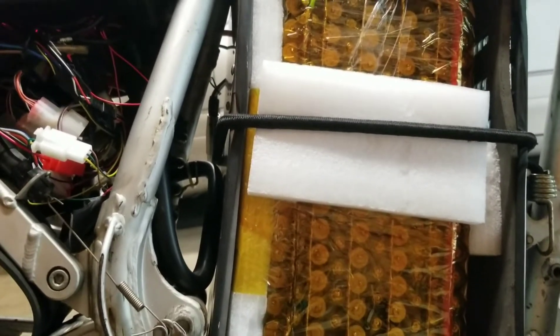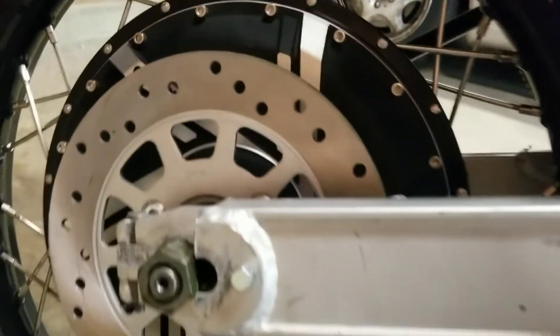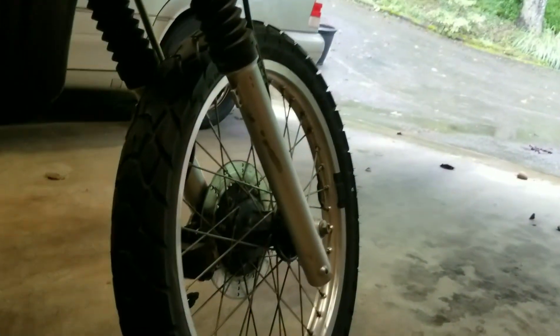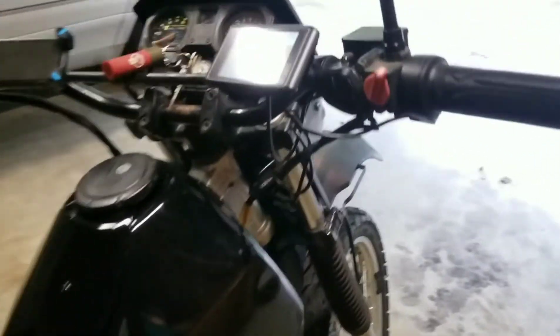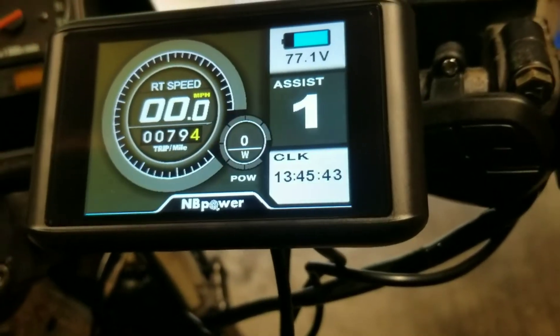Regenerative braking gets you an extra five to ten percent of range, which is really nice for efficiency, and it prolongs your brake pad life as well. I'm going to get a rear brake caliper — it's coming in the mail in the next couple days — to put on the disc brake just to have maximum braking in case one fails. Right now it's just the front brake and the foot-brake regenerative braking, so I'd like to have a third one — a brake lever on the left side to control the rear disc brake.